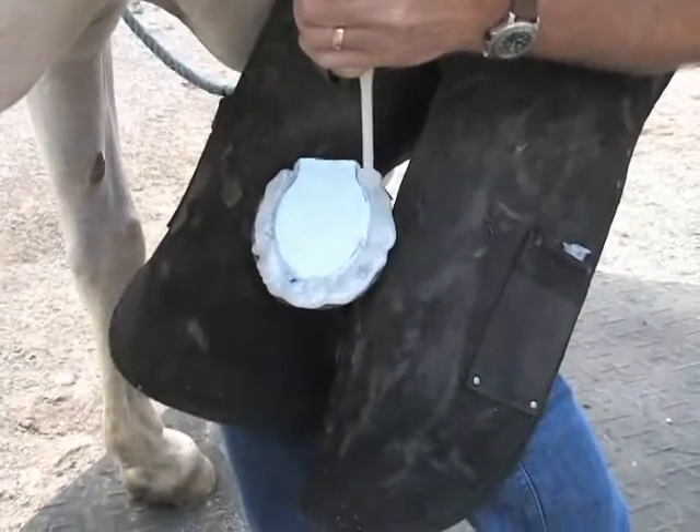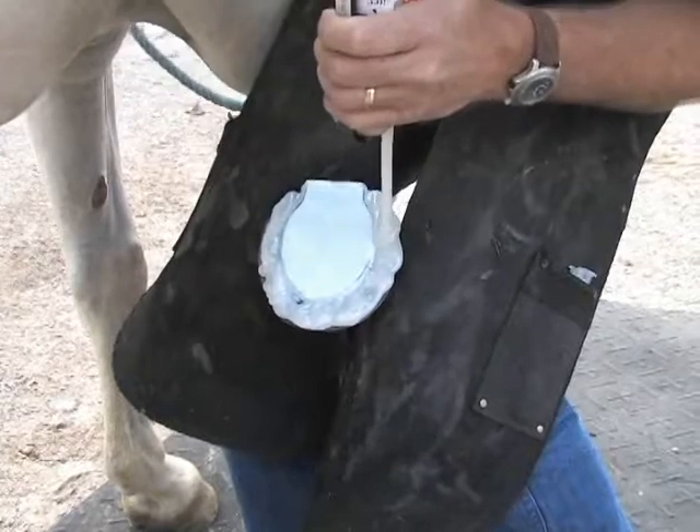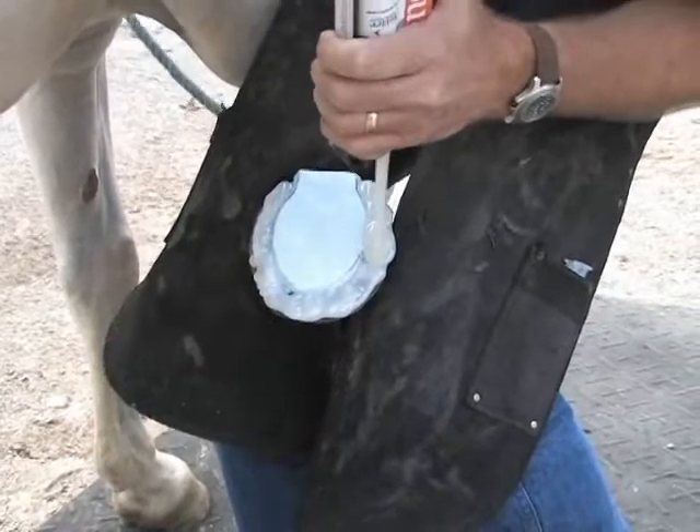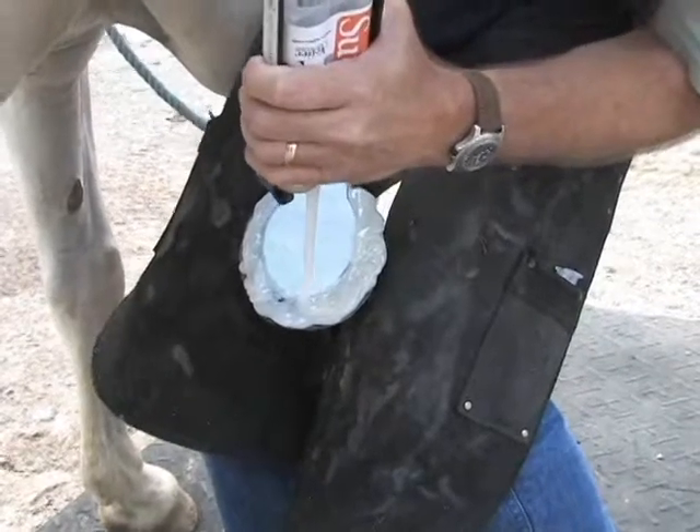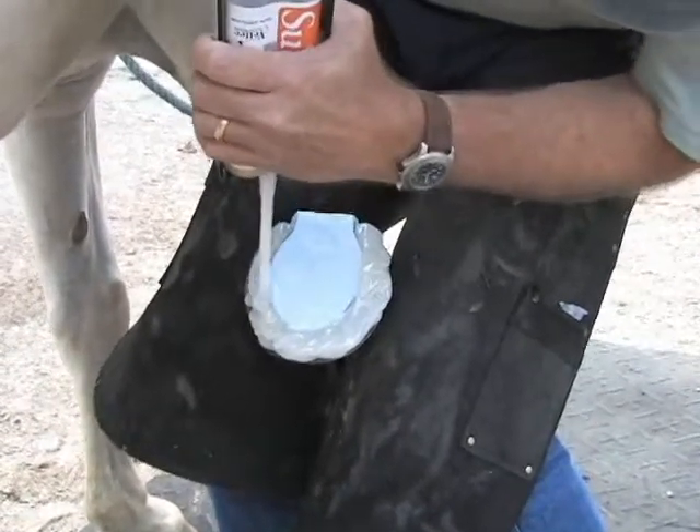It isn't necessary to dry again since we are only applying super fast to existing material and not the foot. This layer will be hard in 30 seconds, but we'll hold it up for two and a half minutes.